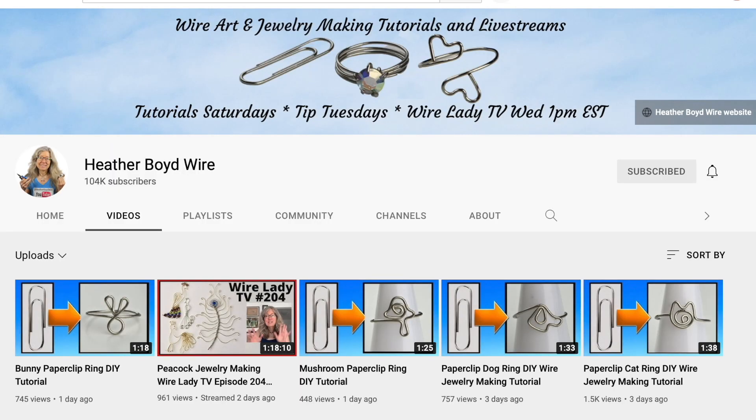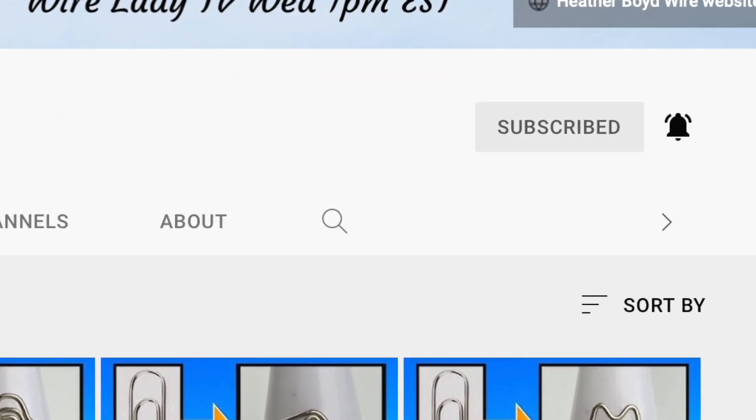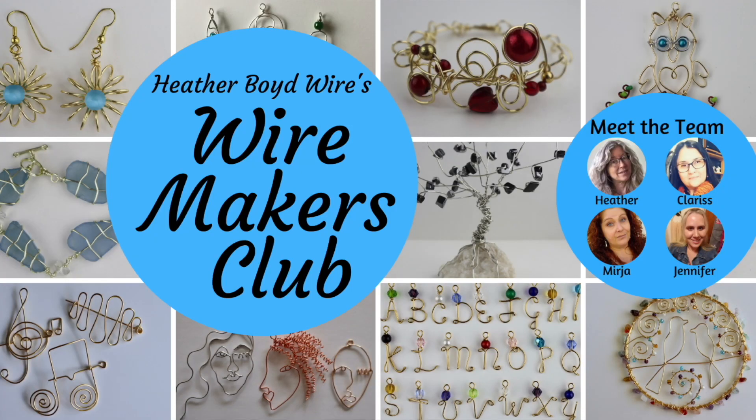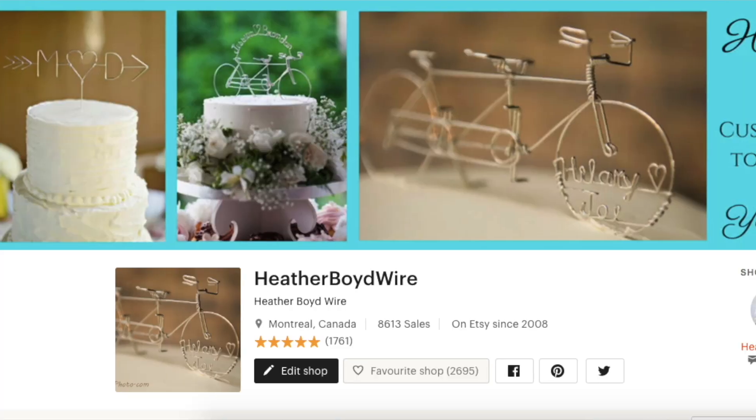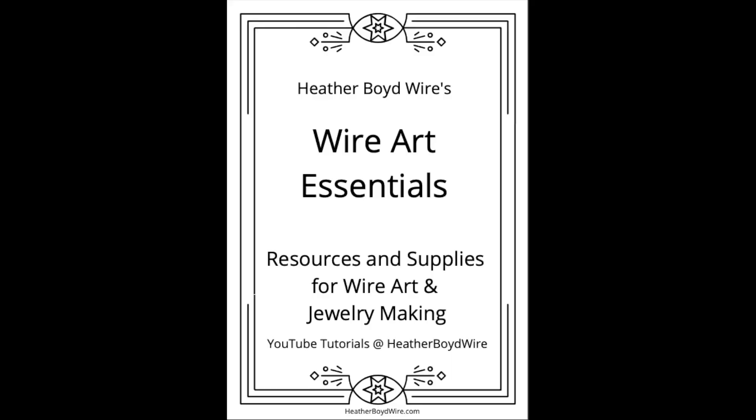Thanks so much for watching the video — give it a big thumbs up if you liked it. Be sure to subscribe to my channel for lots more wire art and jewelry making videos, and hit the notification bell to be notified when I go live and post new videos. If you'd like to share photos of your wire art and jewelry, join the Wire Makers Club on Facebook. Check out our work on Etsy — my husband and I specialize in custom wedding cake toppers and funky jewelry. I also have a mailing list, and if you submit your email, I'll send you my free Wire Art Essentials ebook. Thanks again for watching and we'll see you next time.